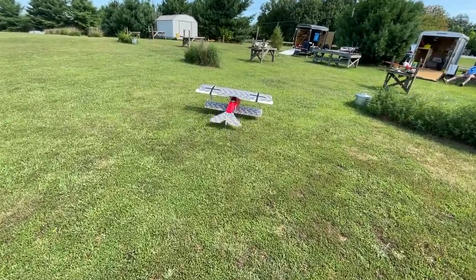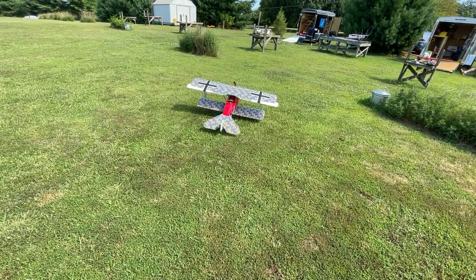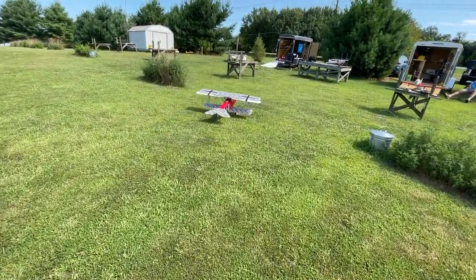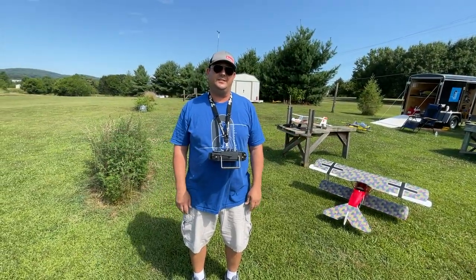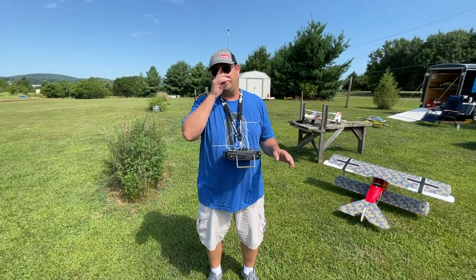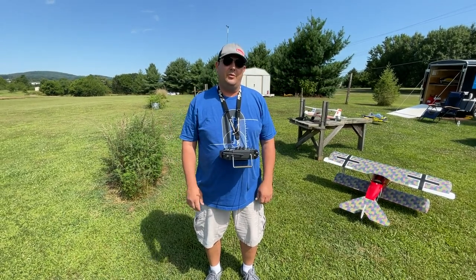When taxiing these tail-dragger airplanes, notice how I'm not holding up elevator — that will dig the tail into the ground and you won't be able to turn. If anything, you want to add a little bit of up if you need to turn sharp, but you've got to be careful, so it's a compromise. All right, so that's the Fokker D6 — she's in fully flying condition now. Make sure you check out the build series on this model; it was super fun to build and has a great presence in the air. Thanks for following along — check out my merch link in the description below, and until next time, keep building your flying works of art!